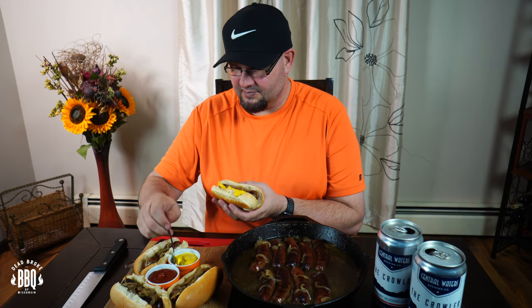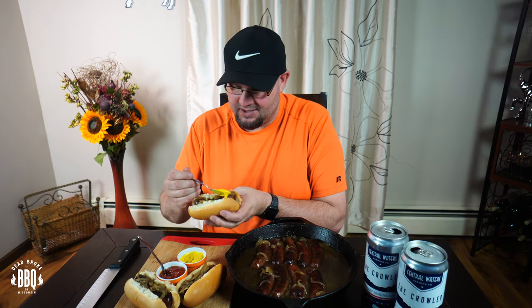These brats are done and served up — I'm going to dig in. I'll start with a little mustard and a little ketchup. They're juicy, cooked through, and tasty. You can taste the Central Waters beer — they're awesome. I've got to try another one: a little mustard, a little ketchup, and I roll the bun open wide. I can't stop. When you're tailgating, this is a very simple recipe to wow your friends — trust me, they'll love it.